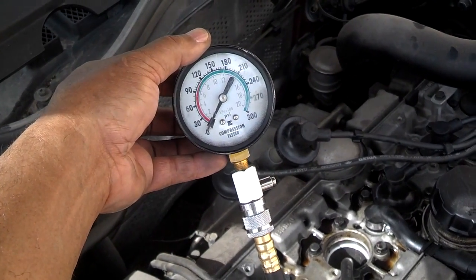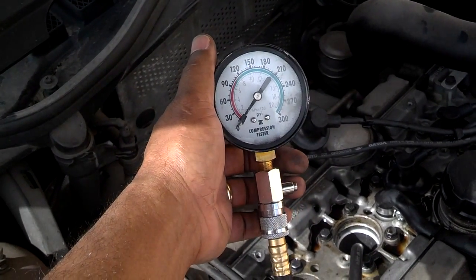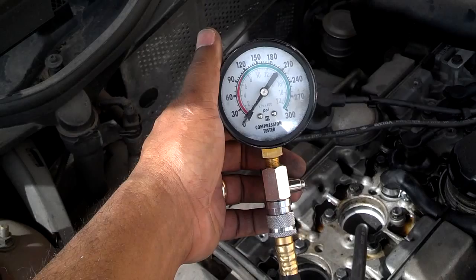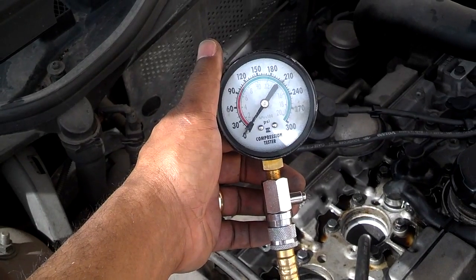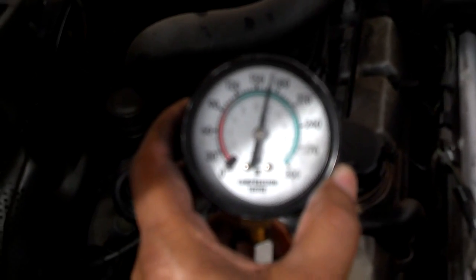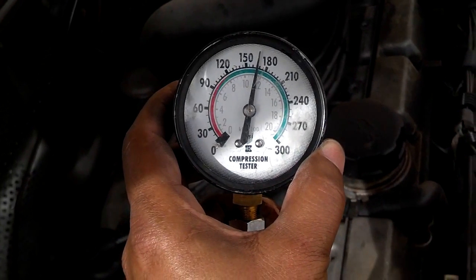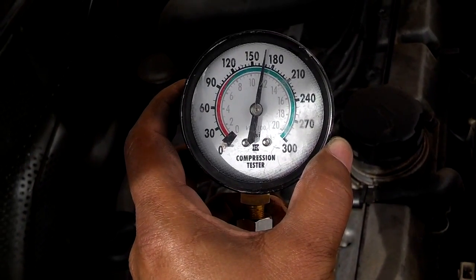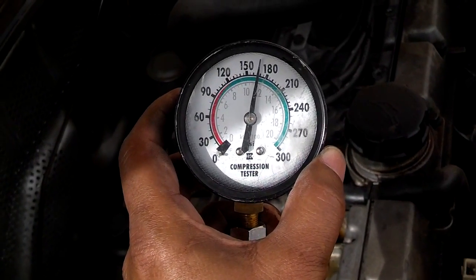I went inside, cranked it eight times, and I still have no compression on number two. So that one is definitely a valve issue in my opinion. If it was a piston problem, normally you can hear piston issues — especially if you've got a thrown rod, it'll be real loud and noisy. I went ahead and checked number one after adding a little oil down that cylinder, and as you can see, it's up to about 165 now. That's acceptable — this motor is a little worn even though compression is okay on number one.